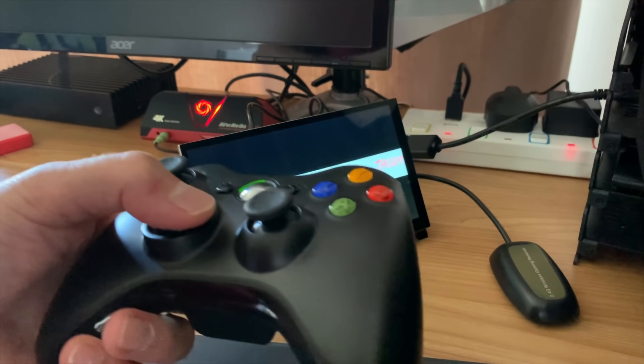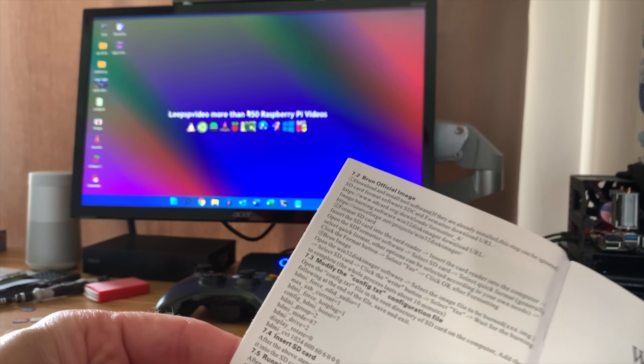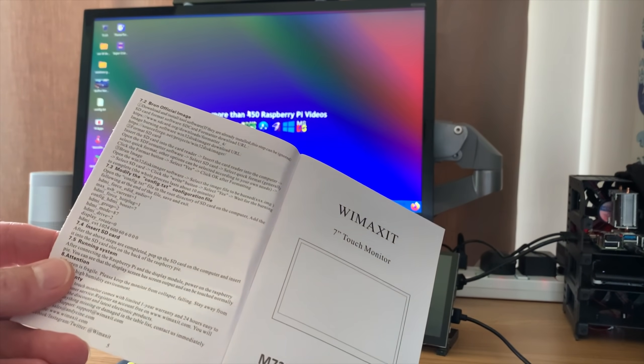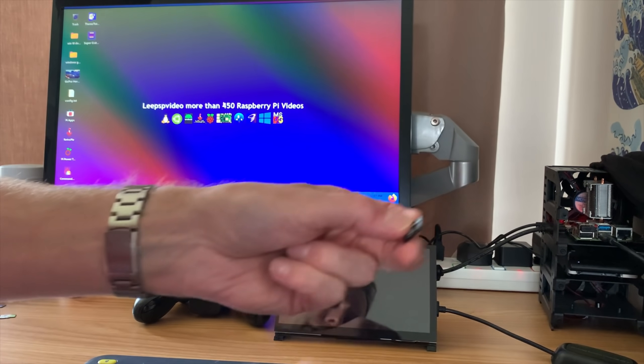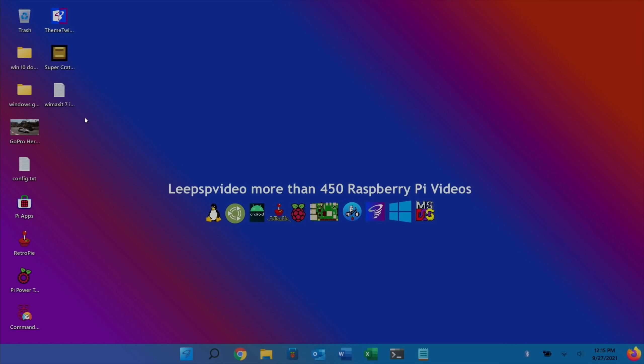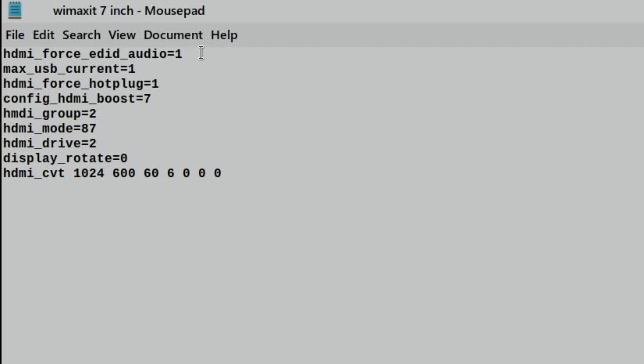I've just realized I haven't heard any sound yet, and I stuck the speakers on the back. I had a look in the book and there is a section 7.2 - modifying the config.txt - so I'm going to give that a try and see if I can get some audio through it. I'll take the SD card out and pop it into my other Pi just so I can read the config.txt on the big screen. I've copied the text into a document - basically these are all the changes: some audio changes, max USB current, HDMI force hot plug, HDMI boost, and also the resolution of the screen at 1024 by 600.